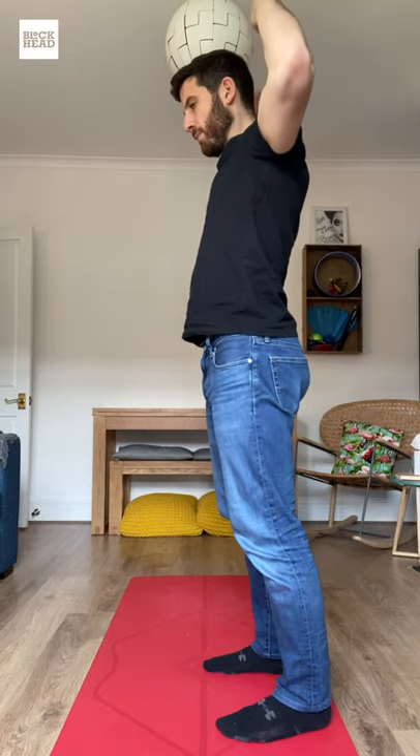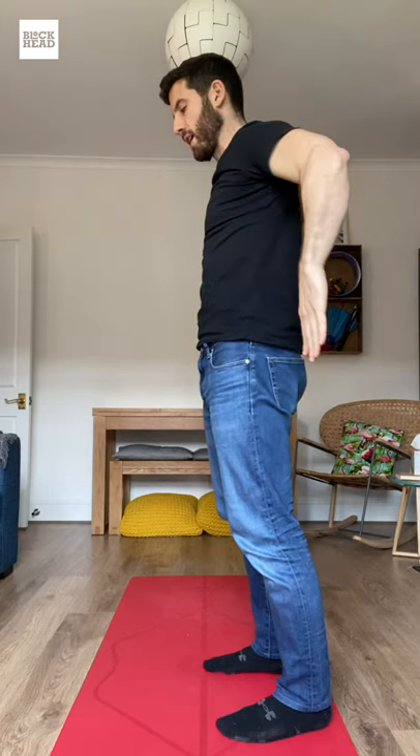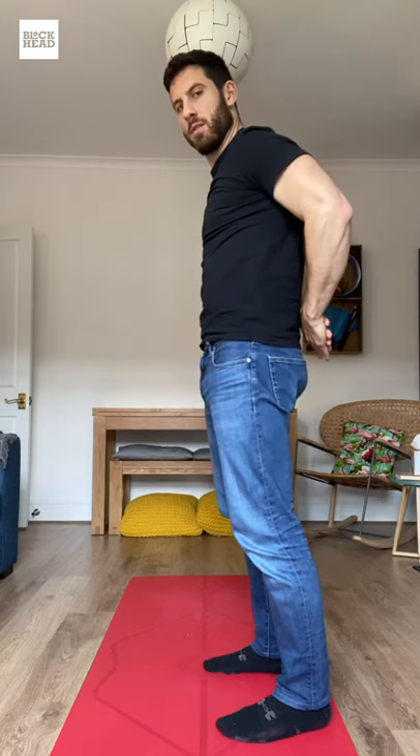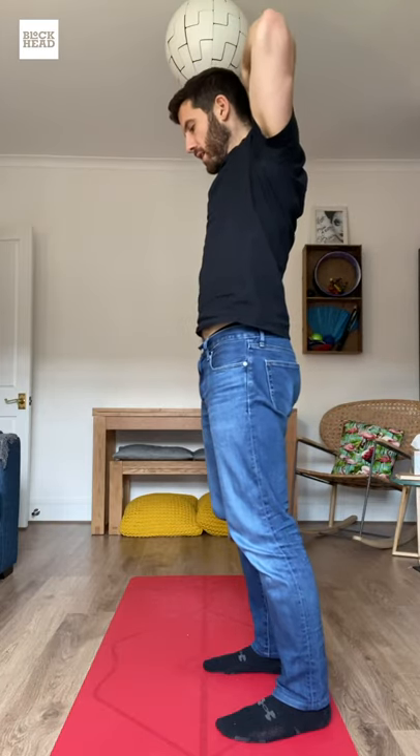Inhale here, draw your hands back, palms face down, hinging through that elbow joint and draw your hands back behind you. We're going to move through this a few times, and I'll swap directions so you can see. You should feel a little bit tired — this should be doing some work, be a bit intense.